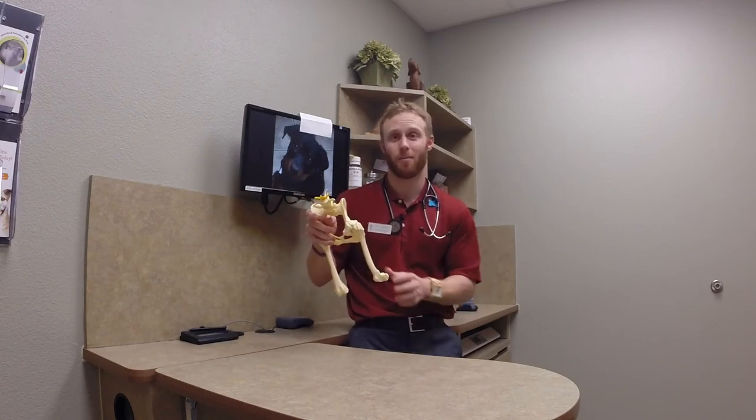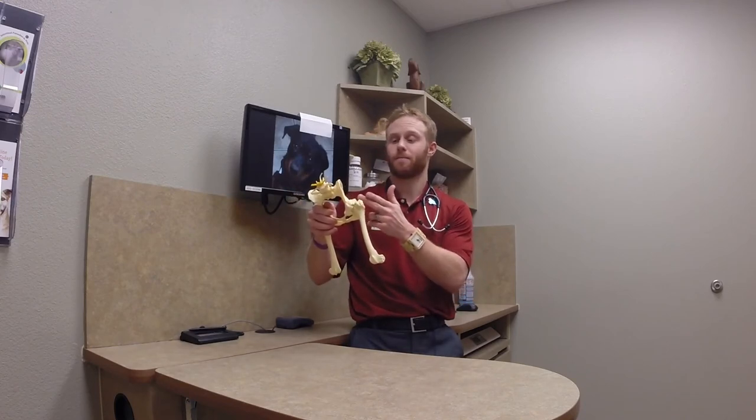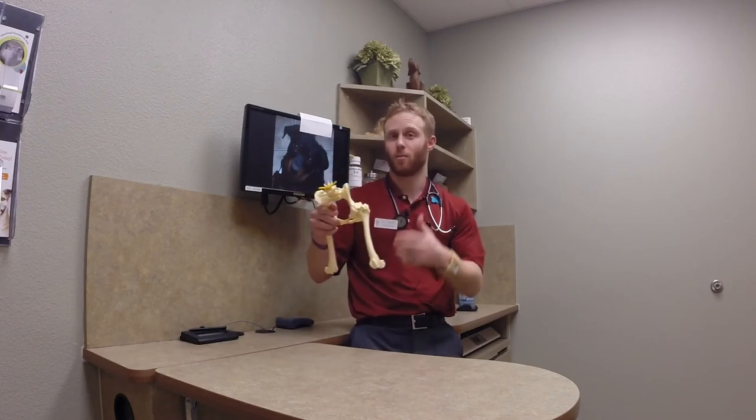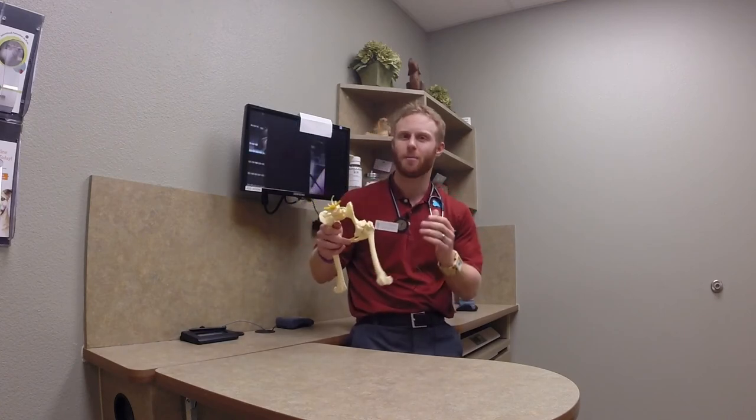We know that because there is movement, we are going to have progression of disease. At some point we may have more disease than our medications can control. When that happens, we reach for different surgical options. When the hip has significant degenerative change, we're talking about what's called a femoral head and neck ostectomy, where we physically remove the ball that's in the socket. You get almost an air-ride effect — this joint scars down without an actual joint, and we can get great function. It works in small and medium-sized dogs and actually some large dogs, and we can get surprising success in many cases.